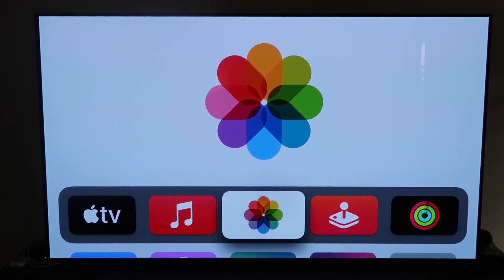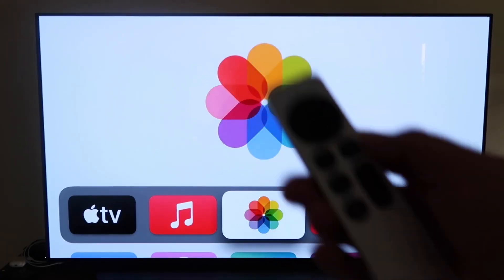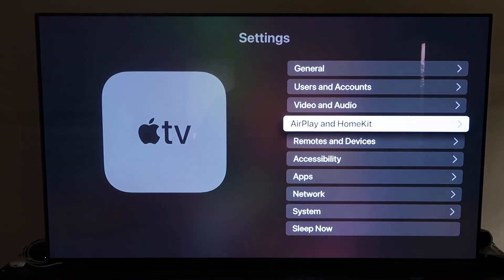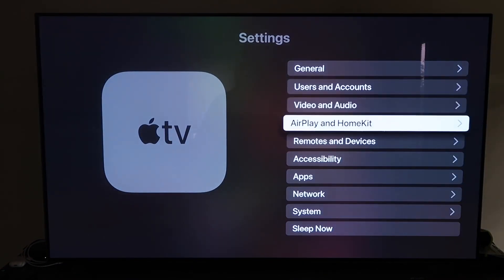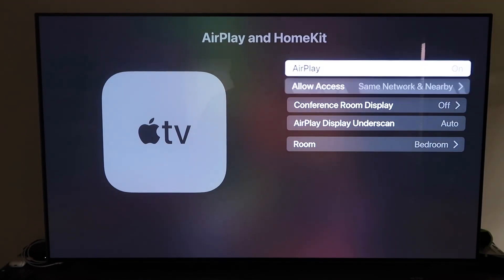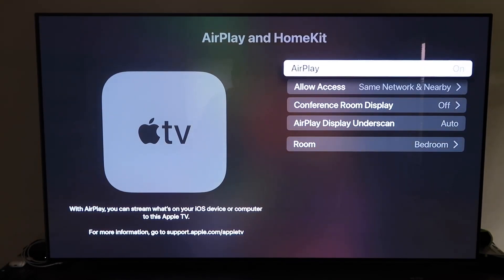Grab your Apple TV remote and go down to Settings, then click on that. Go to the fourth tab that says AirPlay and HomeKit and click on it. Make sure AirPlay is turned on. When you first set this up, you may need to pair it with your iPhone — keep your iPhone unlocked and hold it near the Apple TV and it will automatically pair. It recognizes that your phone is near and automatically starts syncing; you just give it approval to access your phone.